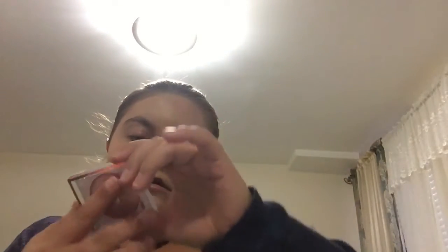Next I'm going to put blush on my face. This is CoverGirl So Flushed Blush in shade 200, and the brush I'm going to use is a Beauty 360 brush. I'm going to apply it to the apples of my cheeks.